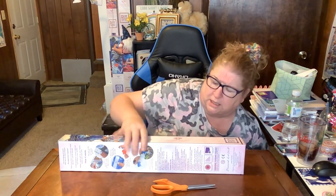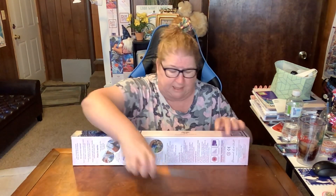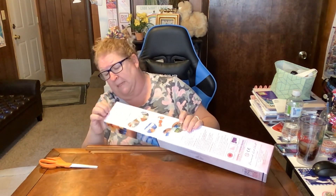On the back of the box there are steps to diamond painting and a list of all the contents. I'll open it from the top.